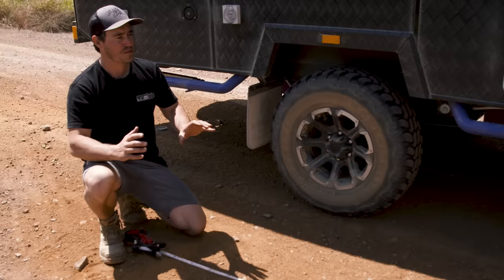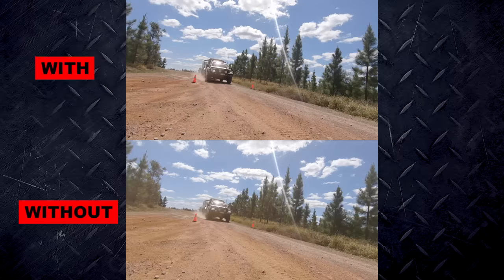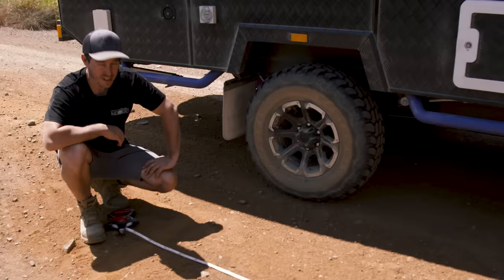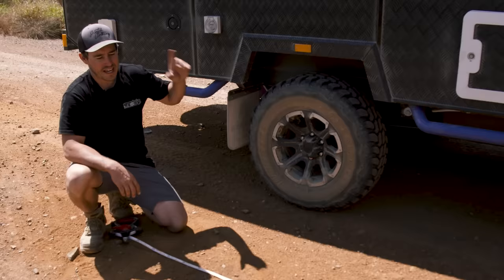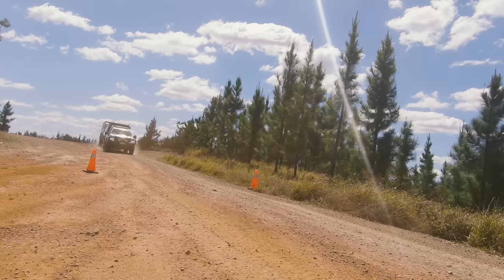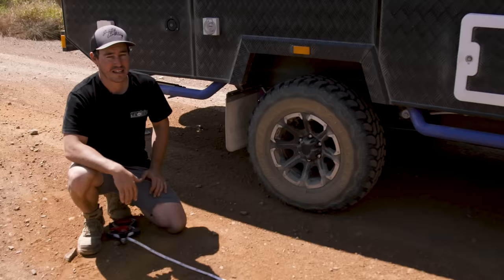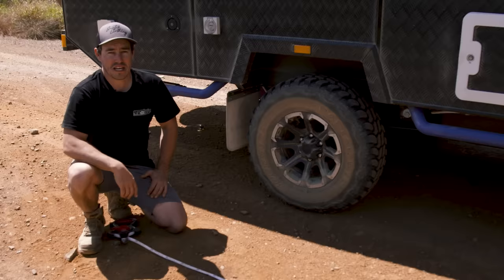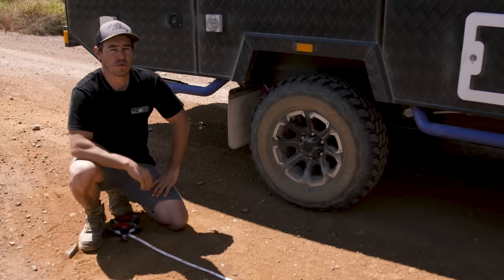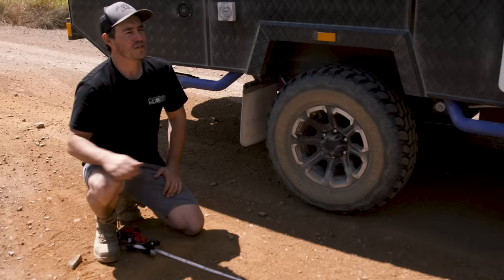I seriously didn't realise the difference would be that large. I knew the vehicle would stop better with electric brakes but didn't realise by how much. Keep in mind I was only doing 40 km/h and the stopping distance difference was 10.8 meters — that's absolutely massive. I've also got an upgraded aftermarket brake kit on the 200 series and it's still a huge distance. Without the electric brakes I felt the caravan really pushing hard against the back of the 200 series — the ABS was flickering and I just couldn't pull up. It was like a big sled with a heap of momentum. Imagine doing 60 or even 80 km/h — the stopping distance would be absolutely massive.